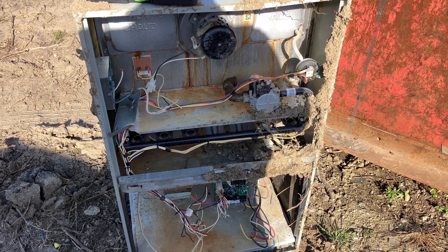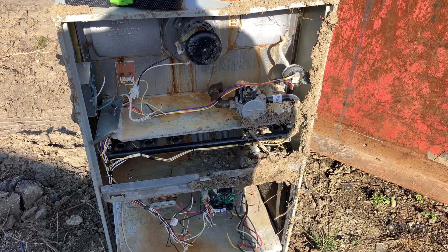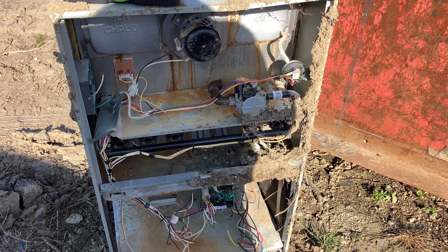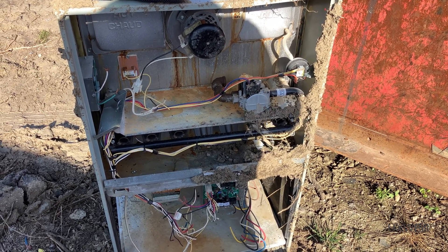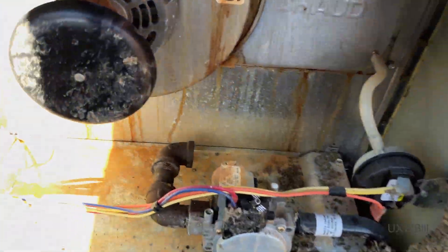Hello there everyone. Welcome to another UXW Bill video. We're out at a metal scrap yard here today. I was getting rid of some appliance parts and scrapping some old appliances when something caught my eye — this carcass of an old gas furnace.